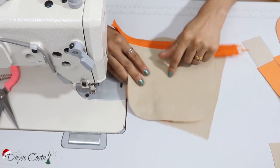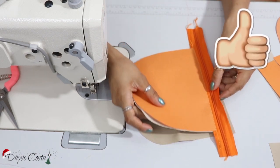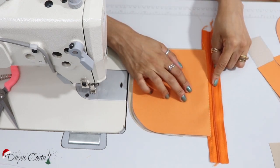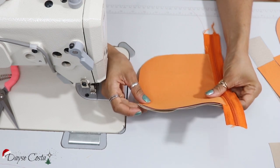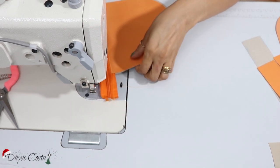Aqui eu vou colocar o direito do forro no direito desse aqui. Só que esse de baixo ele já tem uma altura que pega da base até a parte de cima do zíper. Eu cortei isso aqui agora, porque depende da largura do zíper que você vai usar. Então eu acerto direitinho as margens e costuro aqui em cima, bem na bordinha.